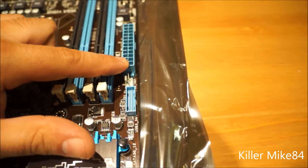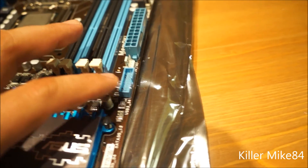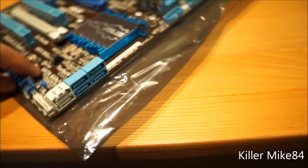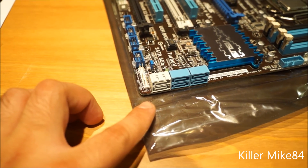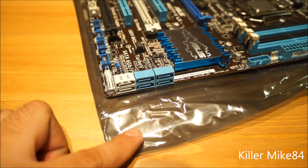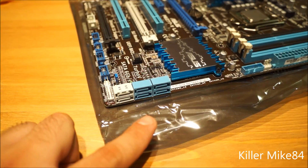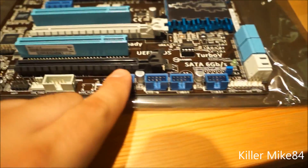Here's the south bridge. The 24-pin power connector is in the ideal corner location. There's a MemOK button and GPU Boost button here, plus a 19-pin USB header for USB 3.0. The gray SATA ports are SATA 6Gb/s and the other four blue ones are SATA 3Gb/s. These support Intel Smart Response and Rapid Start Technology.